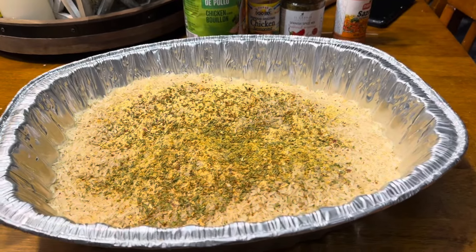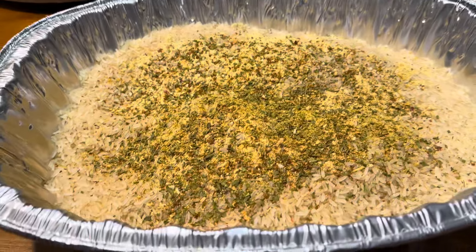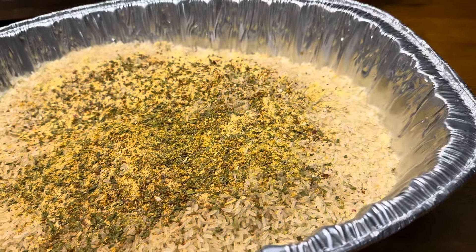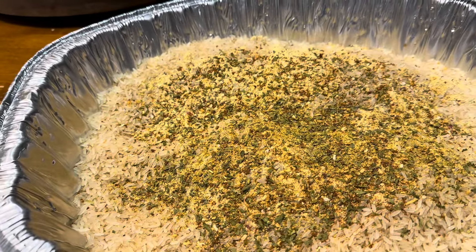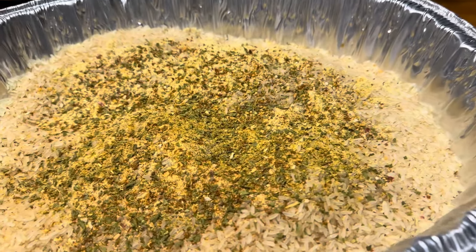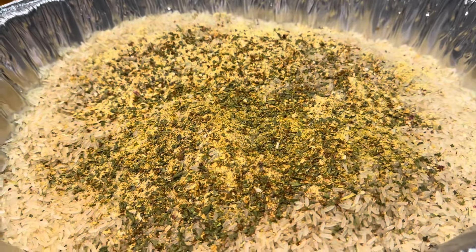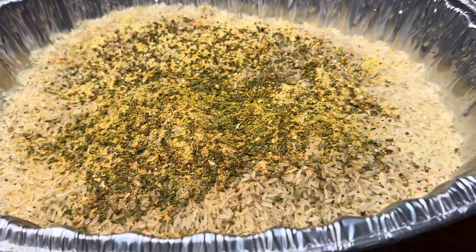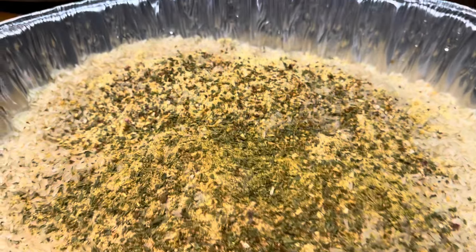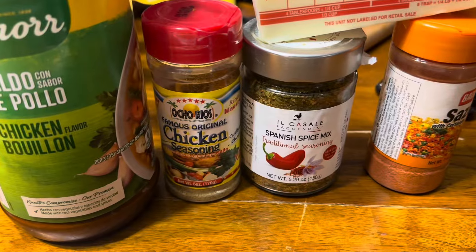Hey guys, it's your girl Reese coming to you today with a video of me making some seasoned rice. I don't know the ingredients for traditional yellow rice, Spanish rice, or any of that — this is a seasoned rice. With a seasoned rice base you can pretty much add anything you want to it.